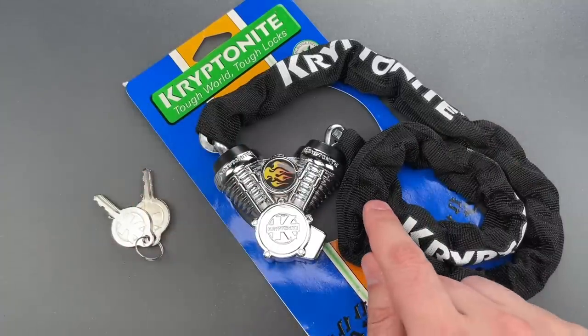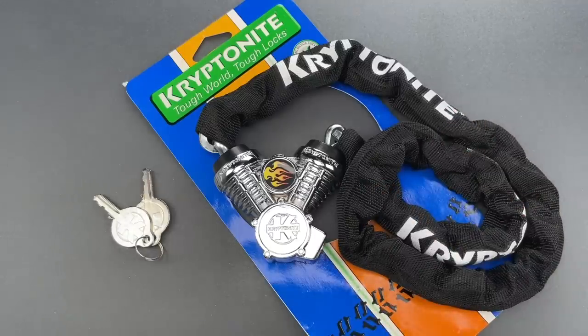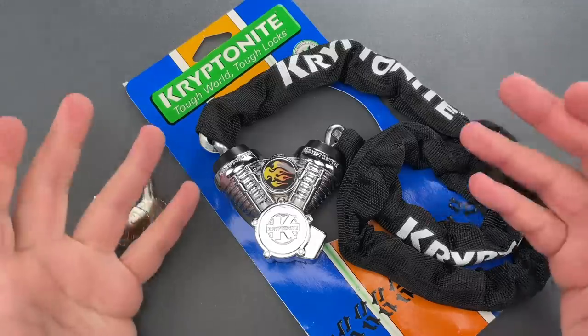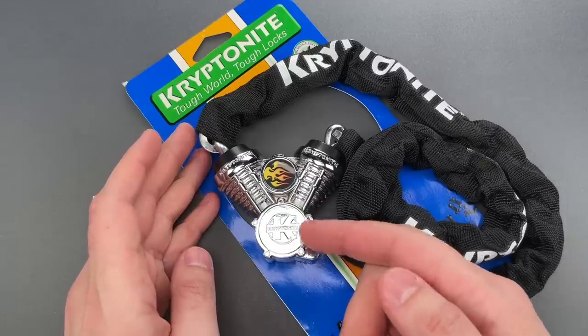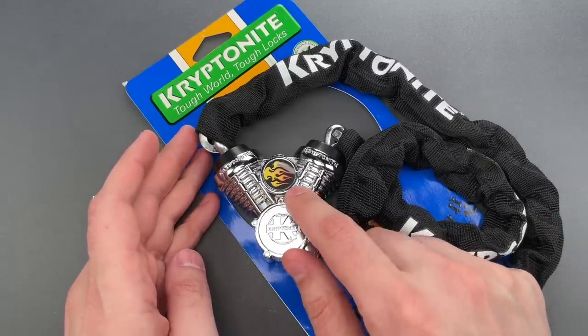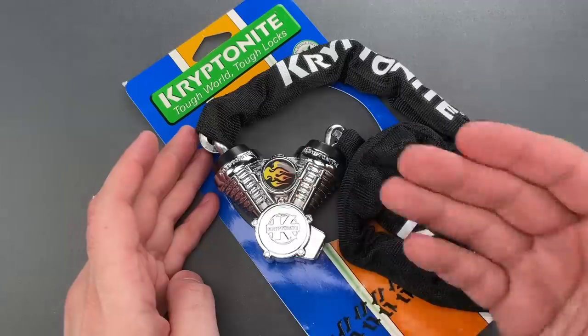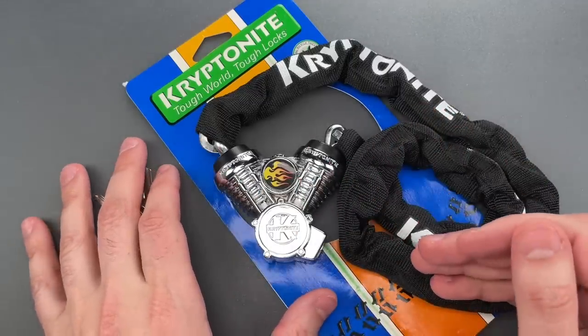That's what immediately came to mind when I saw this new-in-box 20-year-old lock sent in by Alice in Killeen, Texas, where I believe the equivalent expression is 'all hat no cattle.' I'll admit, it is a good-looking lock. It's die-cast into the shape of a V-twin engine, chrome-plated, with a black sticker featuring traditional hot rod flames right on the front — but strictly looking at its function, it's not very impressive.